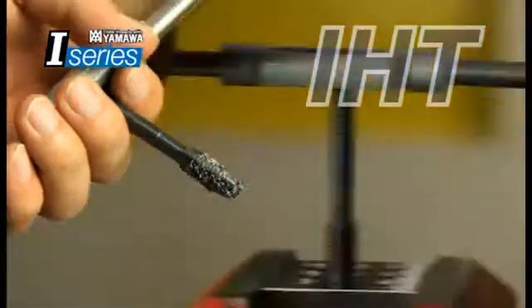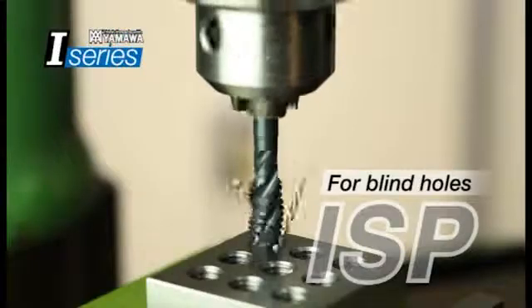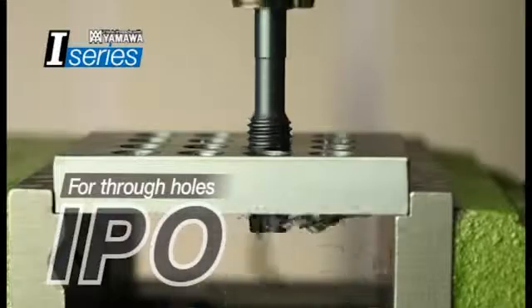Small chips accumulate inside the flutes of hand taps. Spiral flute taps continuously eject chips. Meanwhile, the spiral point taps push the chips forward.